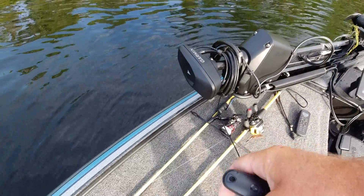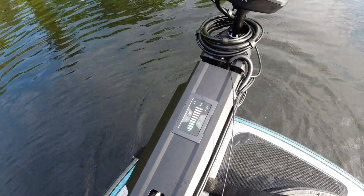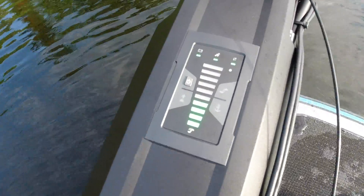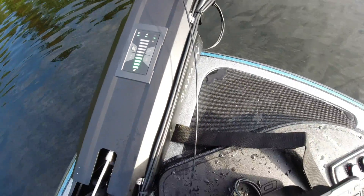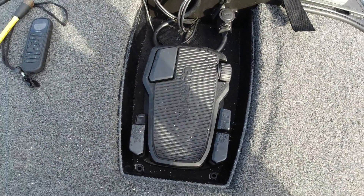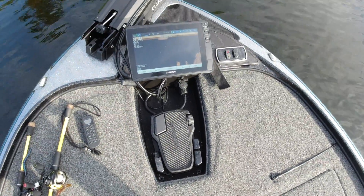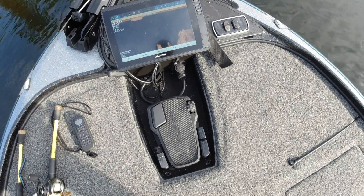There it is — the all new Garmin Force. You've got your battery indicator, tells you what speed you're going right there, built-in UHD transducer, and a low profile pedal. Look at that — got your low profile pedal. It has anchor lock to lock you right in place; you won't move around whatsoever. Very cool.